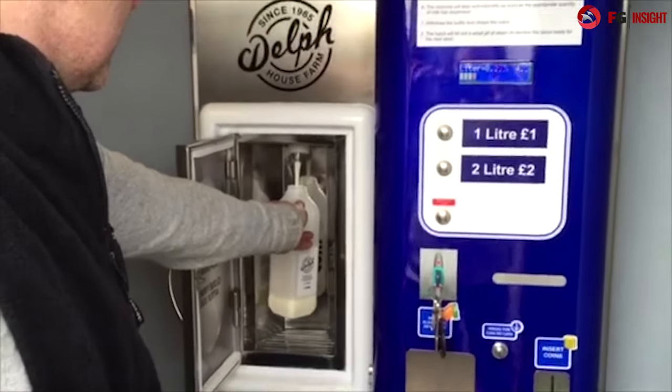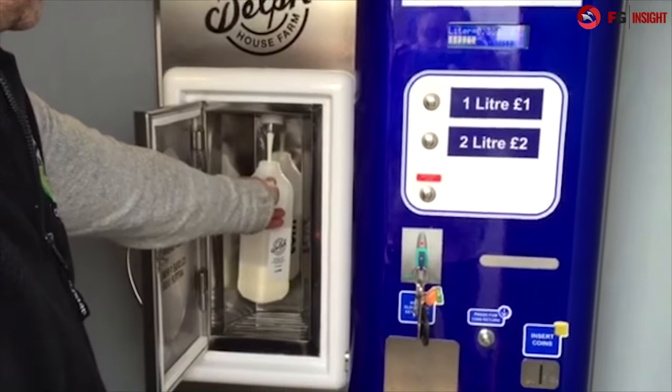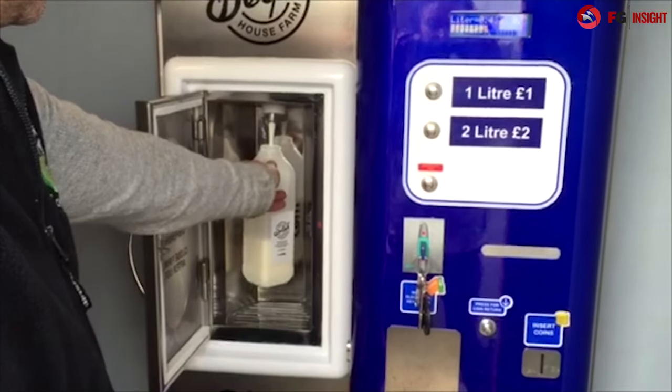The milk comes out in a nice steady stream so it doesn't foam up — it just keeps a nice constant flow.